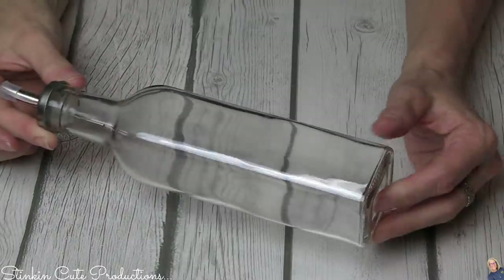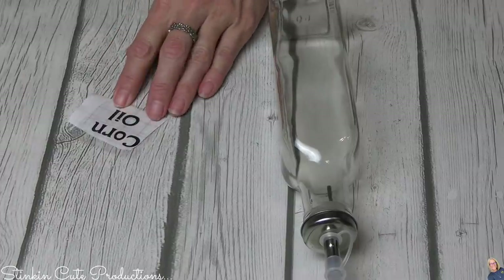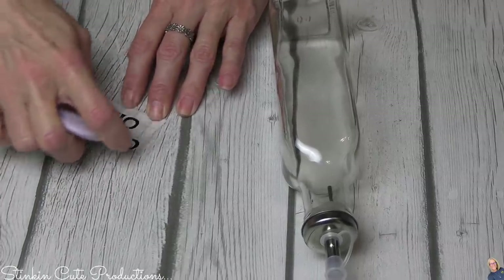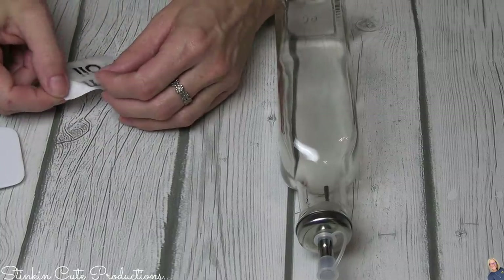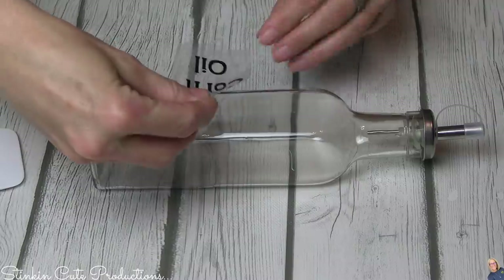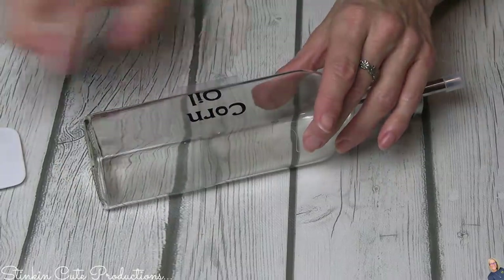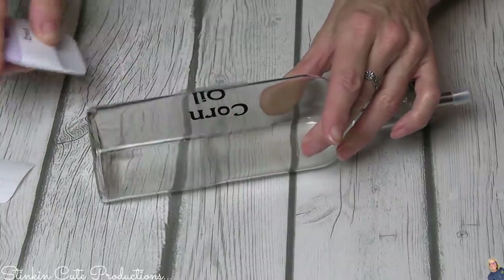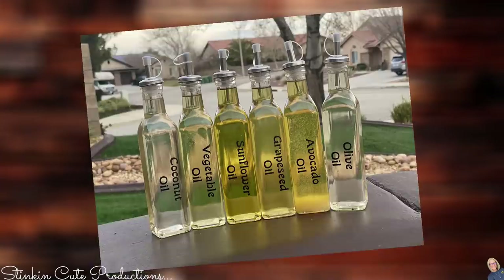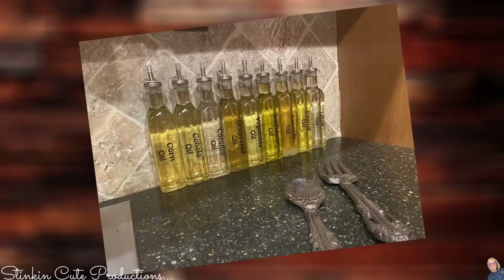This next quick and easy craft fair DIY uses oil and vinegar bottles from the Dollar Tree. This DIY is as simple as going into Cricut Design Space, typing out whatever oil or vinegar you want to fill your bottle with in whatever font you like — Cricut Access has so many fonts available. Cut it out in premium permanent vinyl so your decal stays on the jar. I did this for myself to display my oils on the counter, and at a craft fair you should definitely display a picture of how you used it to inspire buyers.